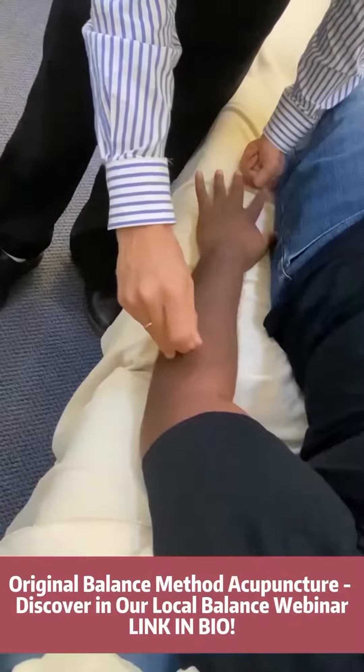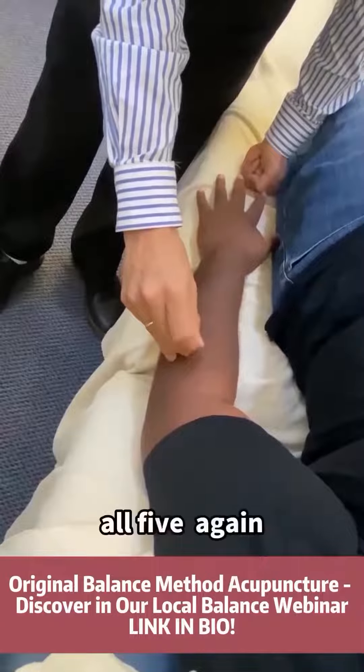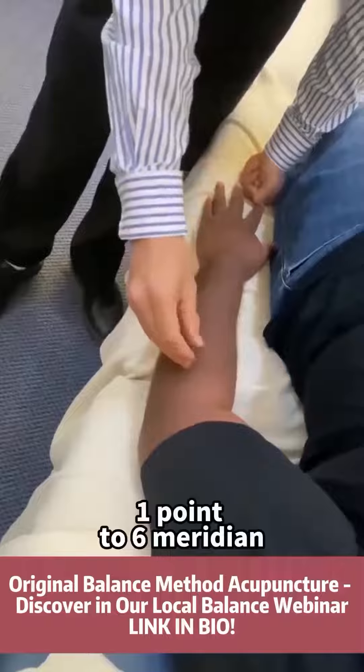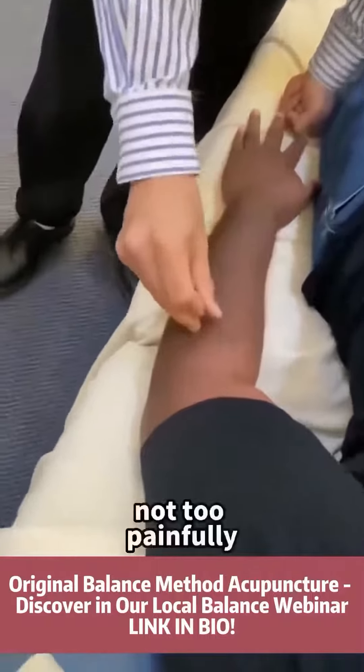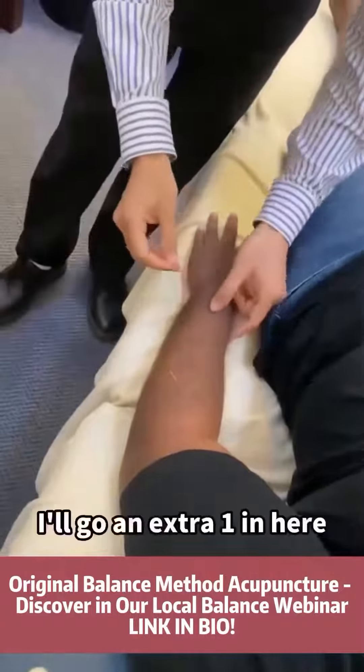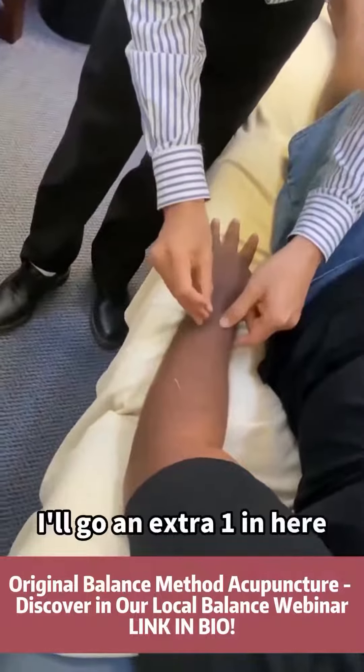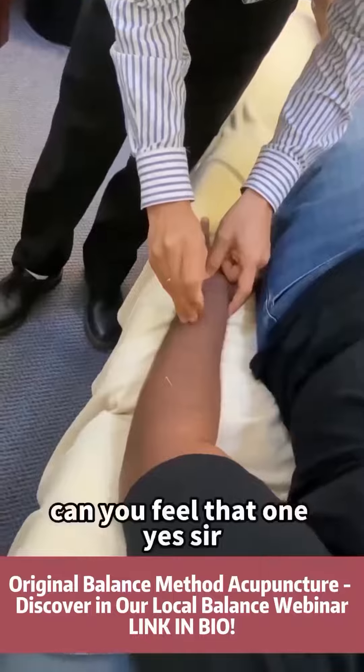Another one? All 5. 1 to 6 knees. Meridian. Not too painful, eh? I'll go an extra one in here. Can you feel that one? Yes sir.